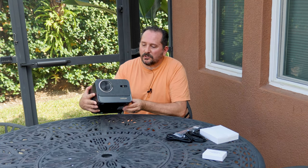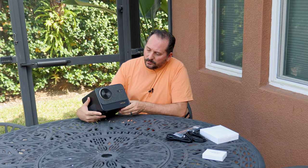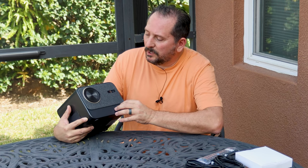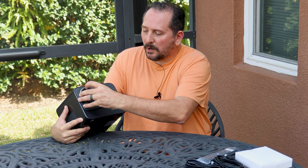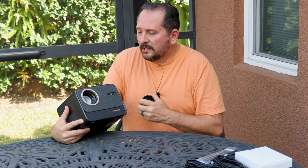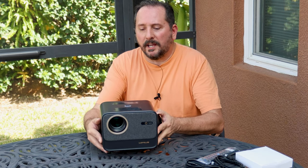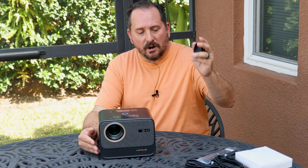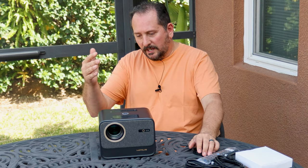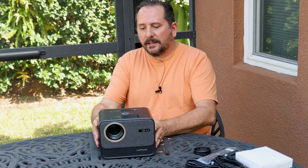Just so you can see, it's got a really nice fabric front. This looks really finished — this is really nice. I've done some other Wymas products in the past, and they've always been good products, but this looks like they've really upgraded their quality game. It's got a nice cover for the lens, a power on/off, and an indicator on the top and on the back here.